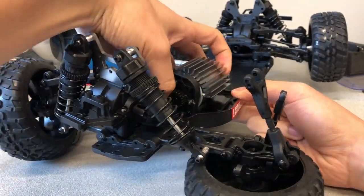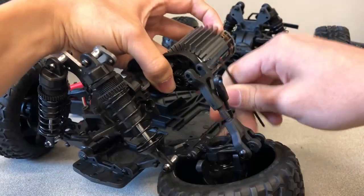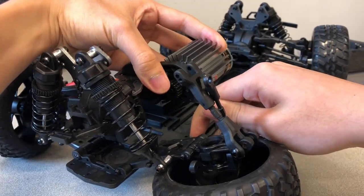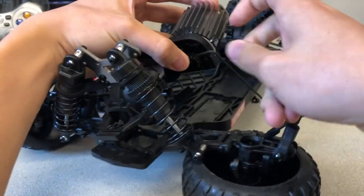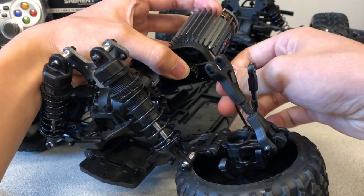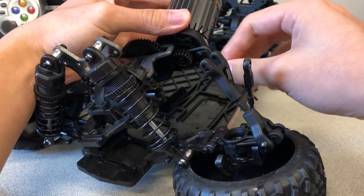Orient the motor gear pinion so that the screw is facing toward the right side of the chassis, aligned with the indent in the plastic motor mount. This indent allows for extra space when inserting a hex key.